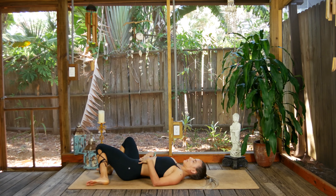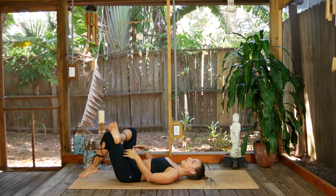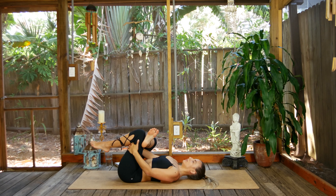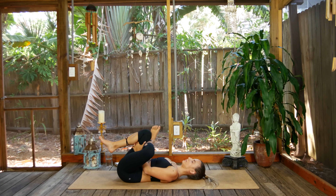Coming into a nice figure four to round out our practice. Right ankle over left knee, hug the legs in towards the chest — use the strength of your arms, open that right hip. Release and switch legs — no big deal, make it simple and smooth. One more round of breath.